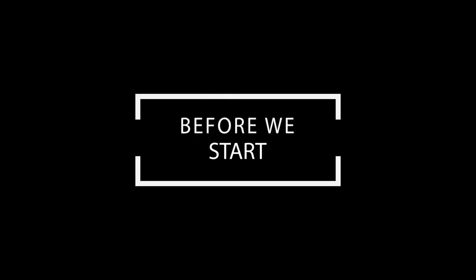Before we get started, you're going to want to have all of your pattern pieces cut and ready to go. They should also be fused, marked, and notched.